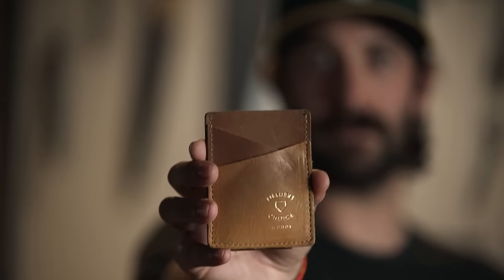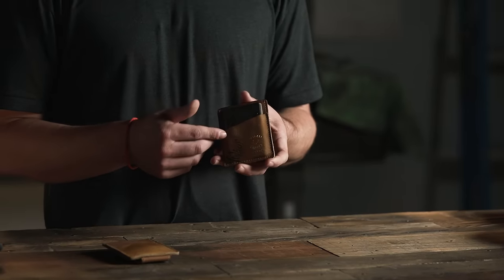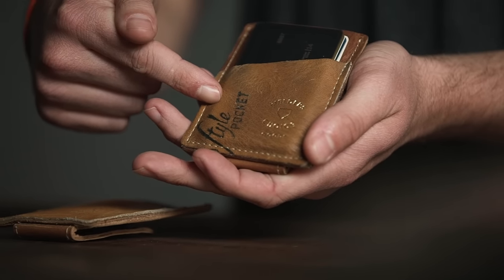This is the Classics Money Clip Card Case from FC Goods. The front panel of the Money Clip Card Case is cut from vintage baseball glove leather we've sourced from all over the country.